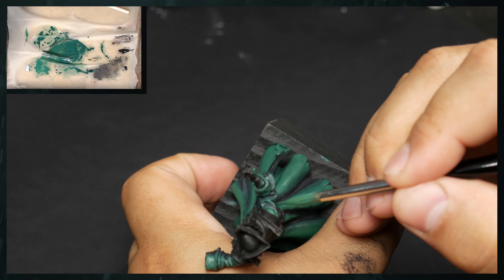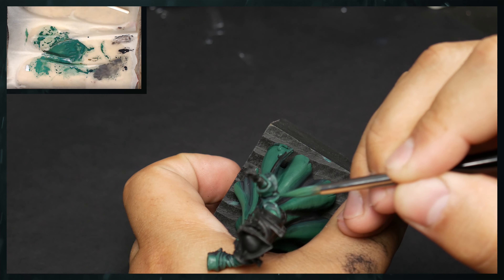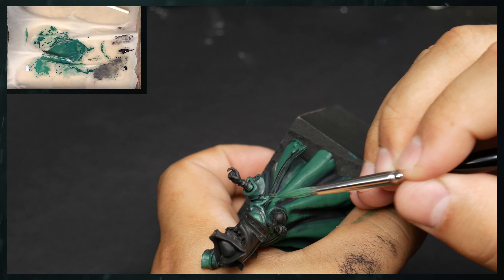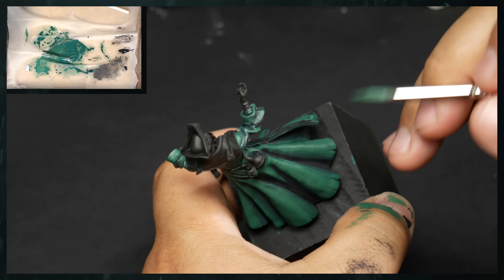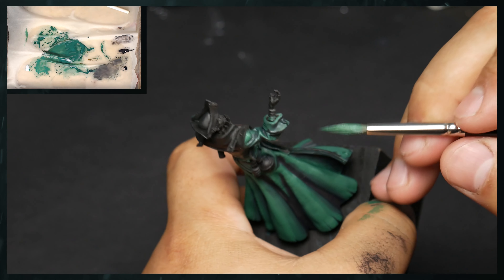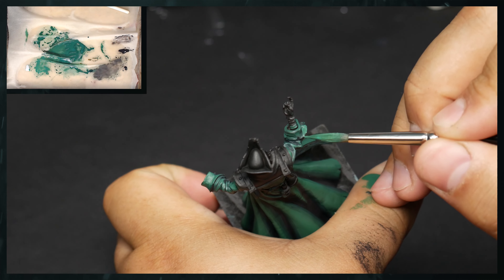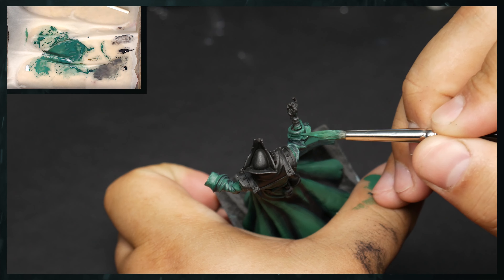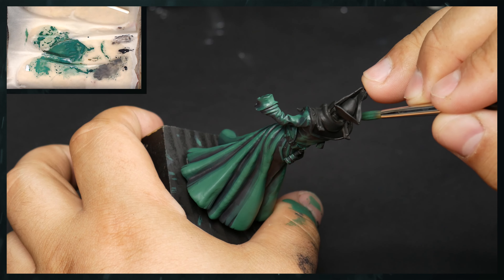The nice thing too about working with a larger brush — and why I like this and have kind of started developing my painting this way — is that you have such a large body that it allows you to paint and paint and paint without having to go and reload the brush. It's just nice not to have to come back to the palette every five seconds.